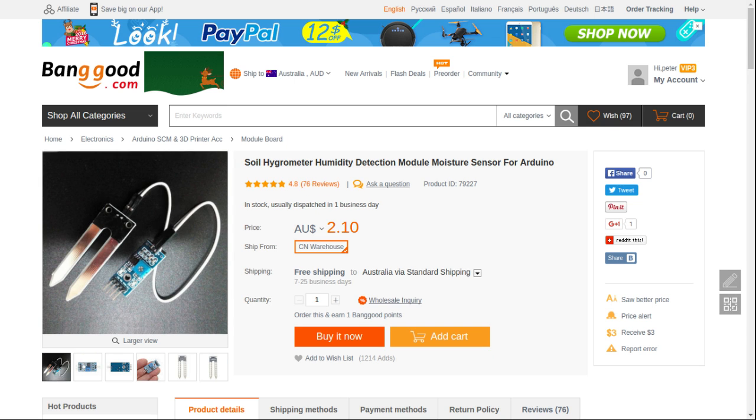The next part here is a soil humidity detector — essentially that's a soil moisture sensor. All that does is it measures conductivity in the soil; the soil is more conductive when it's moist, less conductive when it's dry, and you can use the microcontroller to turn on the pump and water the plant.